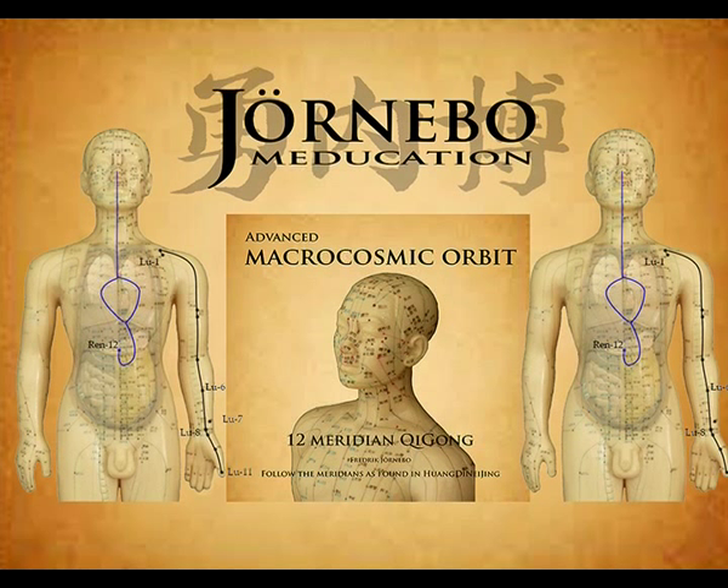It starts at Zhong Fu, Lung 1. Yun Men, Lung 2. The channel descends the arm in front of the pericardium line. Tian Fu, Lung 3. Xia Bai, Lung 4, to the crease of the elbow. Zhi Ze, Lung 5. Kong Zui, Lung 6. The main channel goes straight to Jing Qu, Lung 8. Tai Yuan, Lung 9. The thenar eminence, Yu Ji, Lung 10, and exits by the tip of the thumb, Shao Shang, Lung 11.